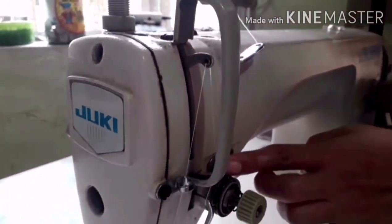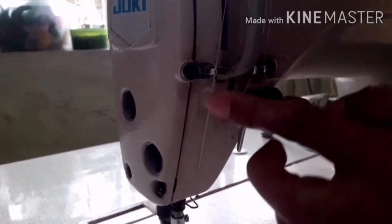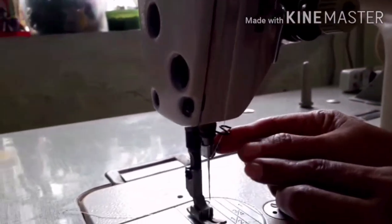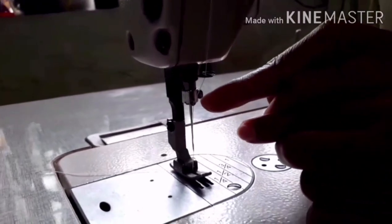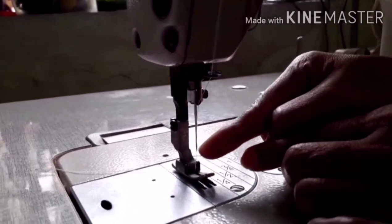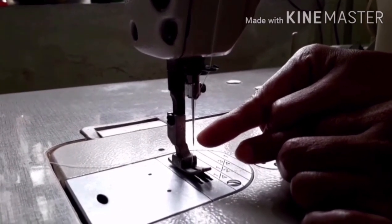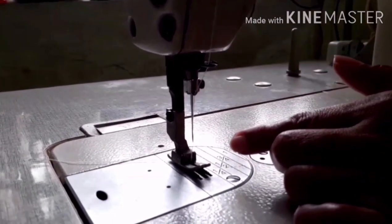Down to the lower tension, and go up to the arm thread guide, then passing through the thread take-up lever. From the thread take-up lever, go down to the face plate thread guide, then through the spring, then insert to the needle bar thread guide or eyelet, then the needle eye. That is the last part of threading the machine head.